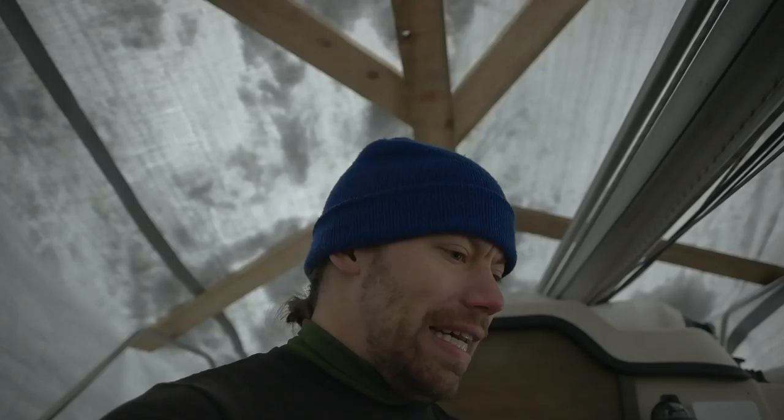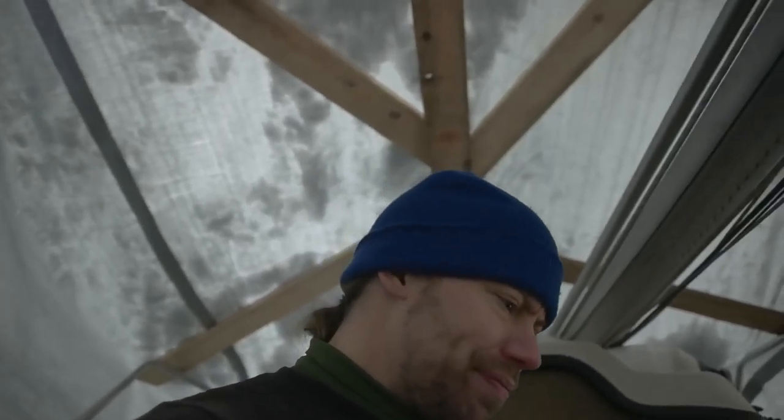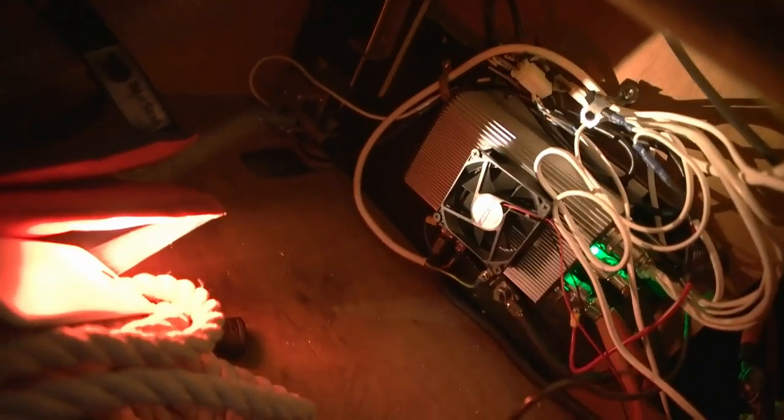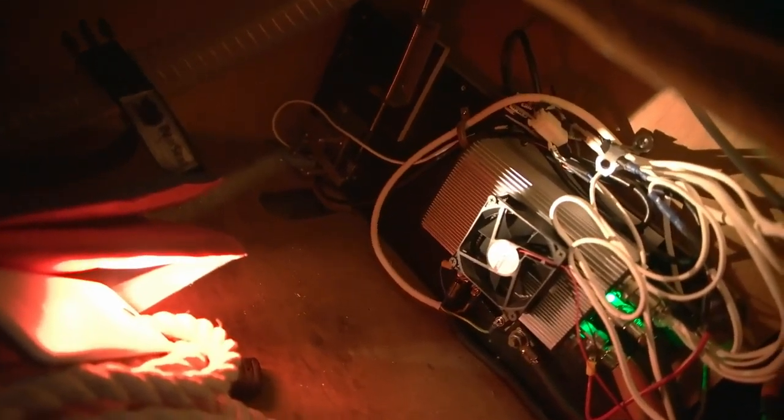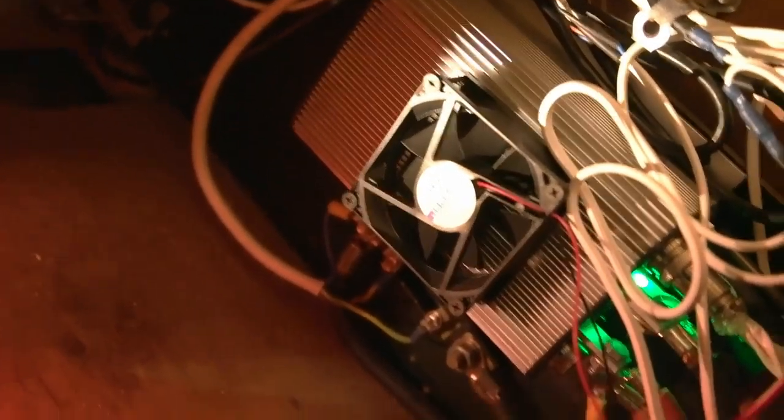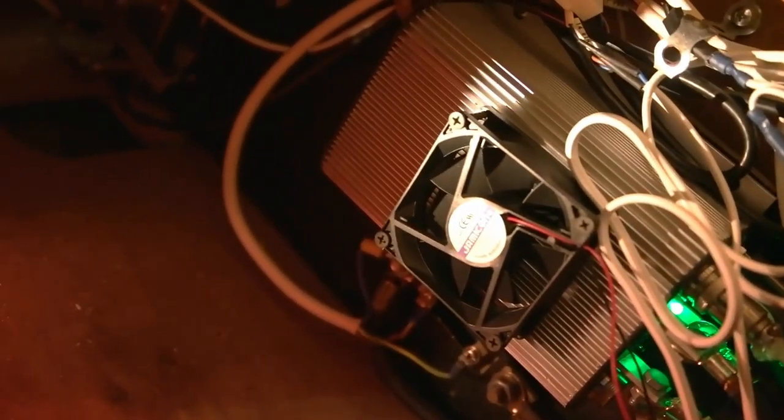Hello there, welcome back. This time I have good news, very exciting news. It's about my boat's motor — well, more about the motor controller. I just — it's under here. This is the controller, that's the fan that I put there last summer to make it cooler.